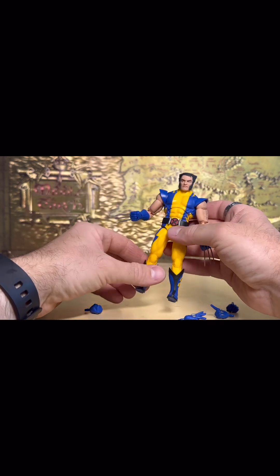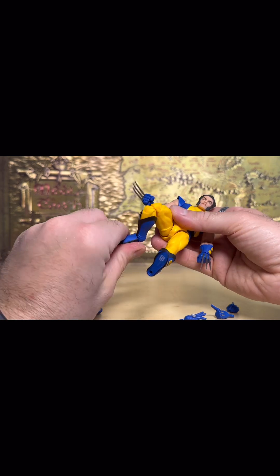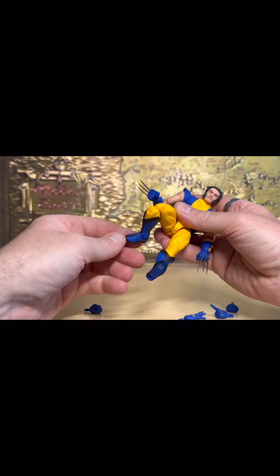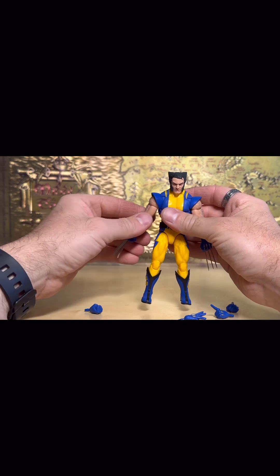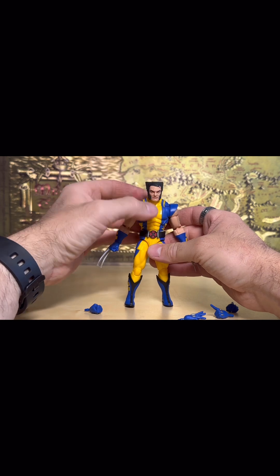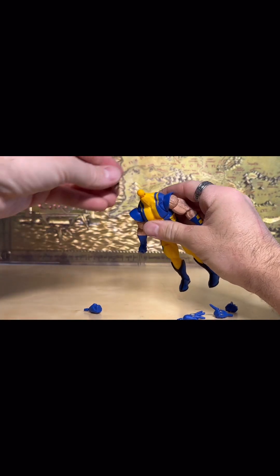You have flexible shoulder pads, double jointed knees — really tight. You've got rockers on the ankles, pivot front and back. Overall it's a nice figure; it's actually a little more rubbery than I thought it would be as far as the legs go. I thought Marvel were usually a harder plastic, kind of like the old school — I believe Hasbro used to make them for quite a while.